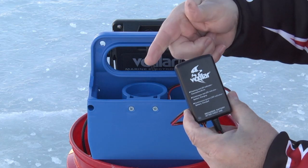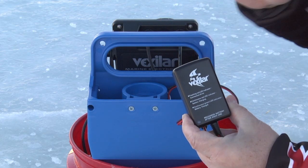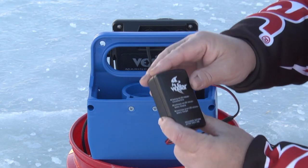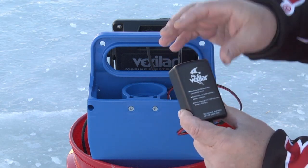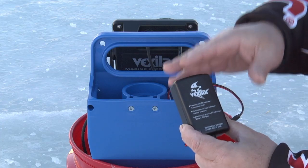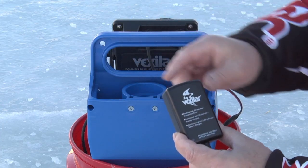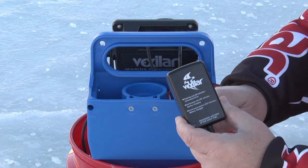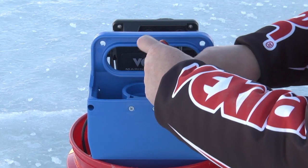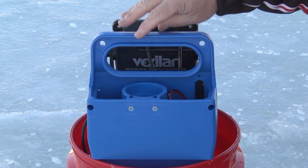When it's fully charged it'll go back to green. If it's hooked up overnight and still hasn't turned green, unplug it from the wall socket and plug it in again quickly to re-engage the charger. Sometimes the charge source isn't enough to kick it over — that's a little inside tip. You want to charge your battery after every single use, and at least once a month during the off season.